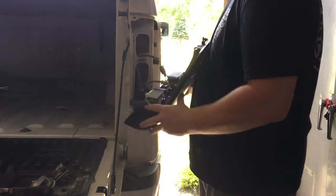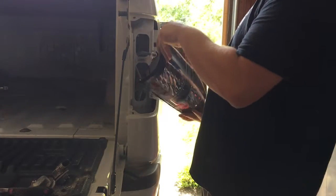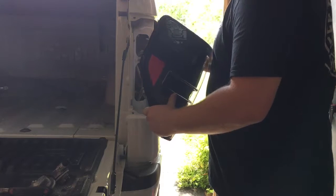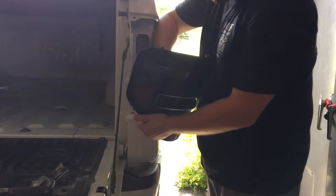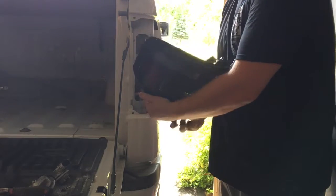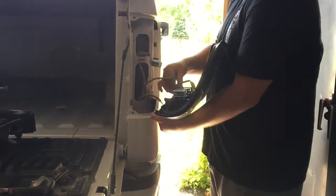There we go. Are you kidding me? Son of a bitch — that's the wrong side. And then you do everything for nothing. Well, that was an epic fail. So, I'll do everything I just did, again.